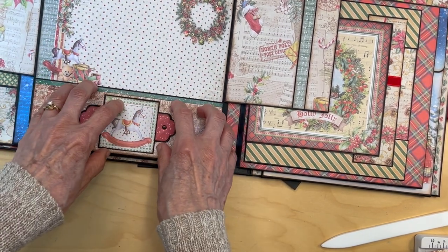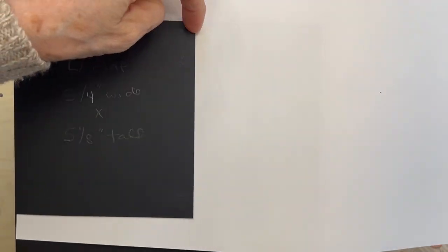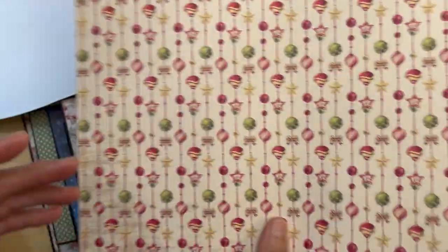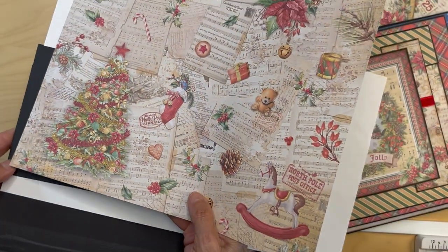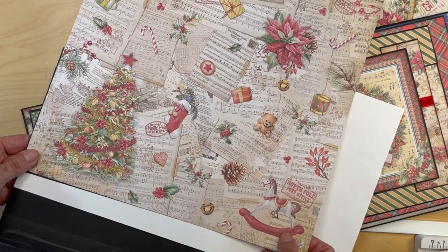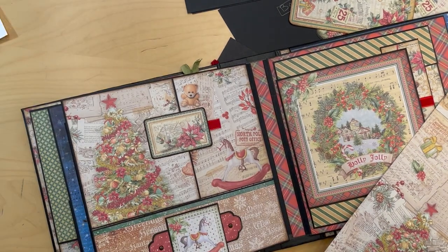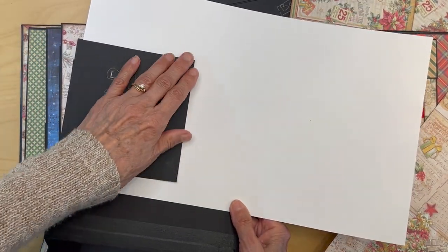You have the inside of your pocket done. Next you are going to cover the left outer flap — magnets are on the inside, no magnets on this side. Get the paper from the Patterns 12x12 and go down to the corner that has the Christmas tree. Cut that piece out to fit your flap. Make sure you ink the edges and get that piece down.